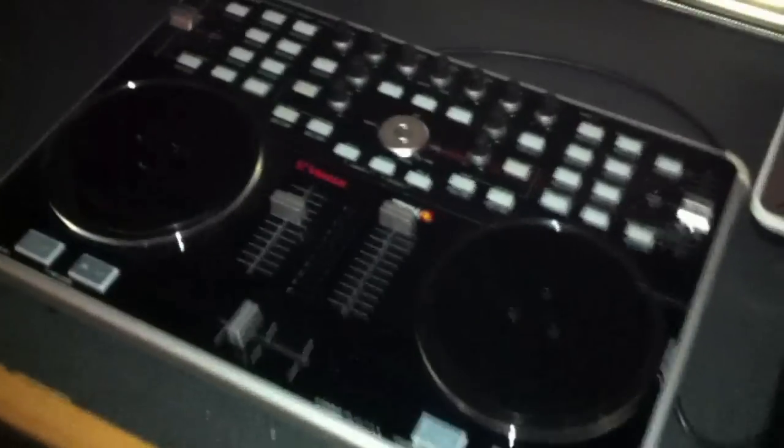Oh my god, look at this thing. It's pretty big. So we went from the Vestax Spin, we have another one here, to Vestax VCI-300s, to this. Come on over here. So how excited are you right now, Anthony? He's been waiting all week for this. I've been waiting a couple months for this.